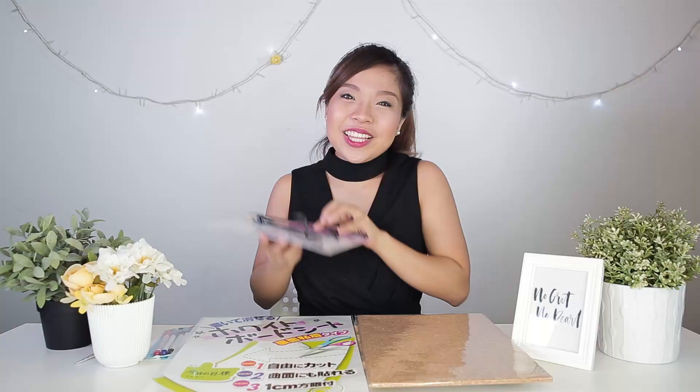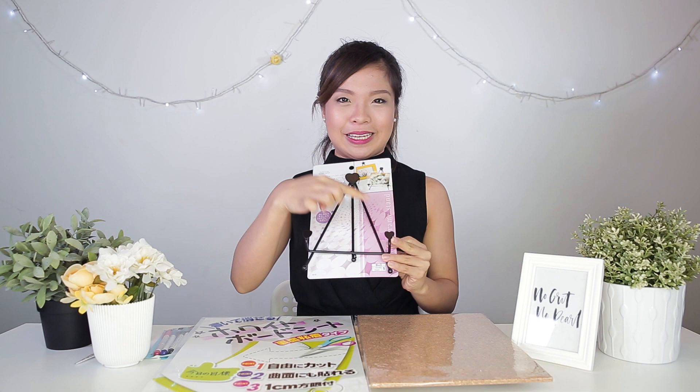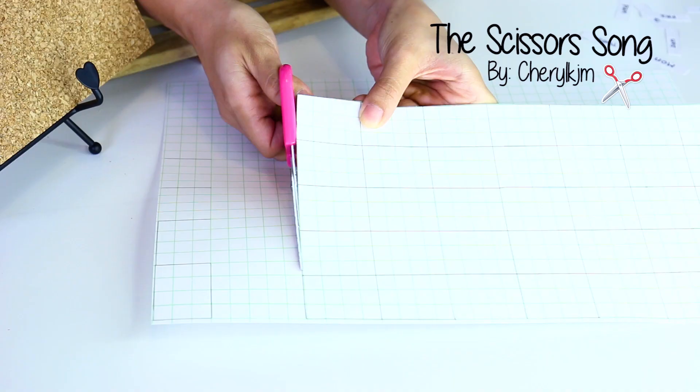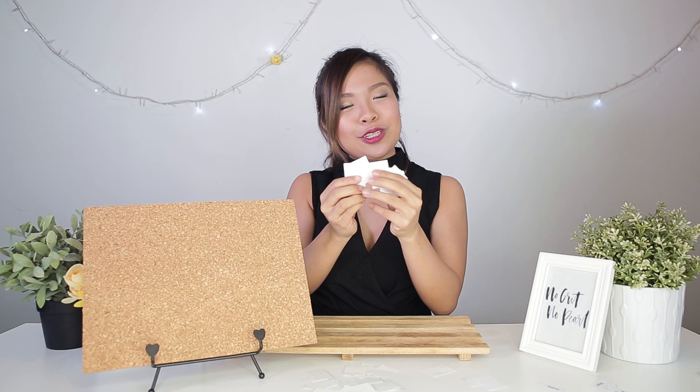The next item we're going to do is a cardboard calendar! We got this very cute easel from Daiso — it has little heart shapes on it — and that's going to hold our cardboard. To make the little squares and rectangles for our dates and days, we're going to use this whiteboard sheet. Now I'm going to cut up the whiteboard sheet into rectangles. Now we've cut up the whiteboard sheet into all these little rectangles and we're going to paste them on the cardboard.